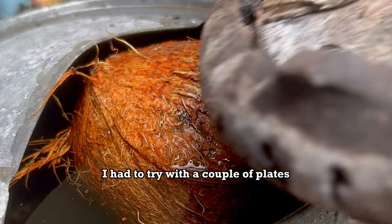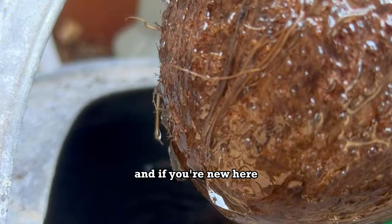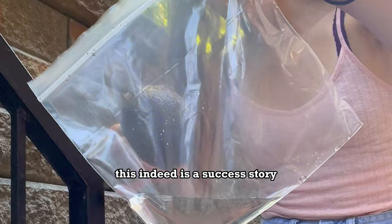When I tell you 24 hours never took so long — I say it because I was so excited to grow a coconut. And if you're new here, you might not know, but we actually got a sprout. This indeed is a success story. I couldn't believe it, but this story is far from over.